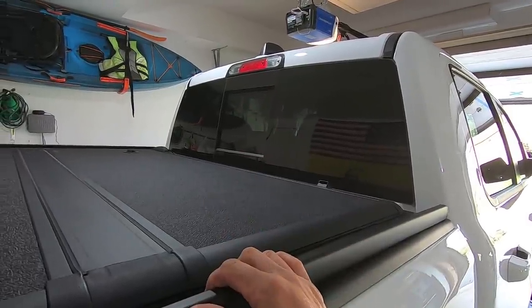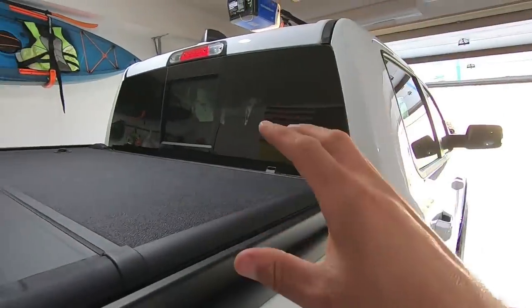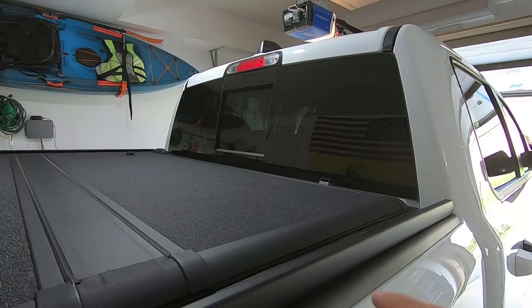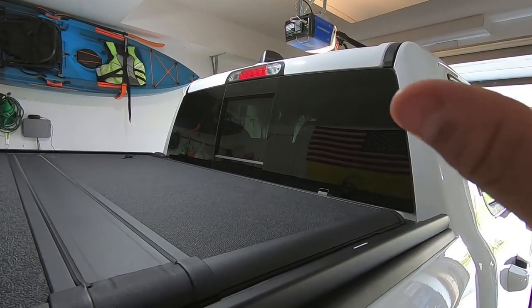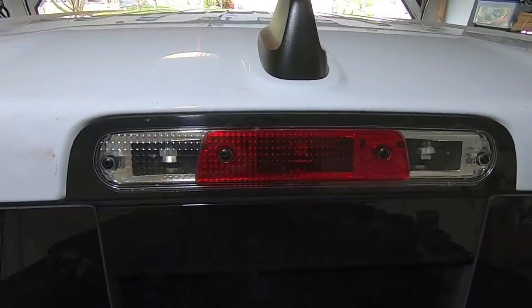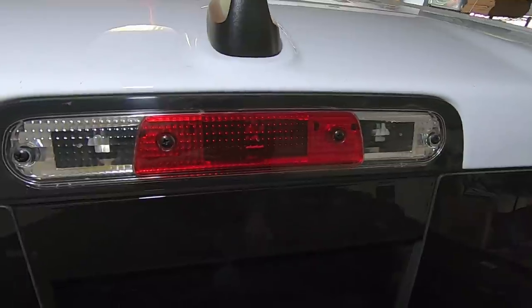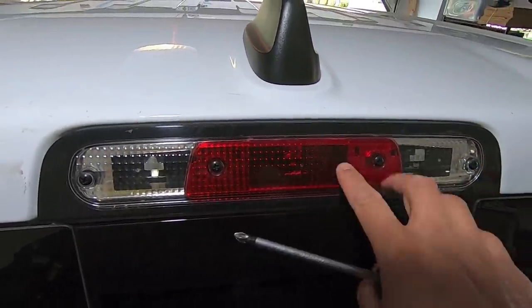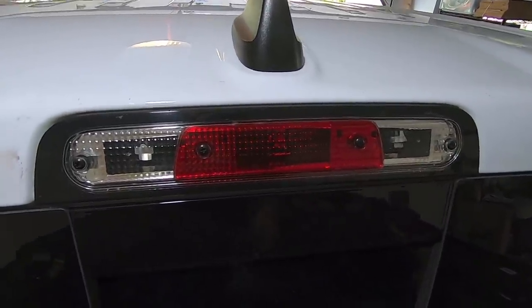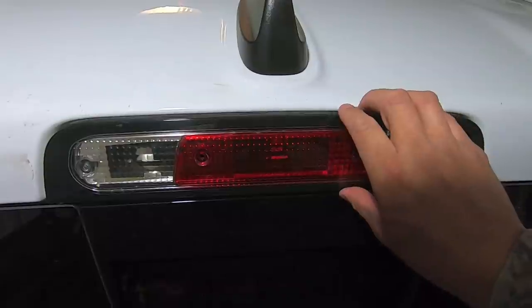We're still in phase one — structurally getting everything to fit in the third brake light opening. Phase two, the wiring, is actually the easier part. The hard part is making this bracket fit. Now we're in the bed of the truck. There are four Phillips head screws holding the factory brake light in — one, two, three, four. This isn't even clipped in, just screwed, so it should slide straight out.